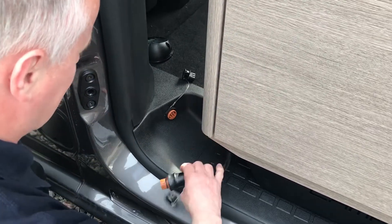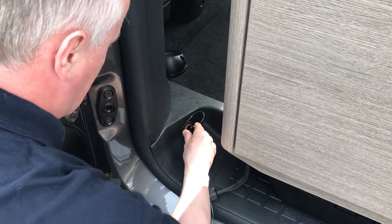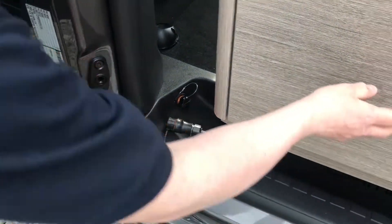Disconnecting the kitchen section from the campster. First, the umbilical cord — it just pulls away. Caps go on to protect the contacts.